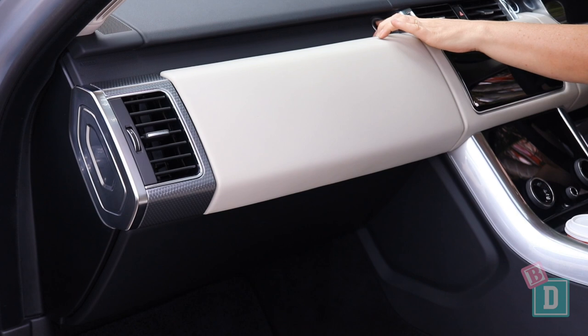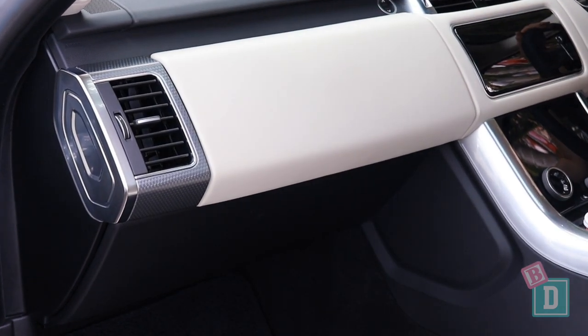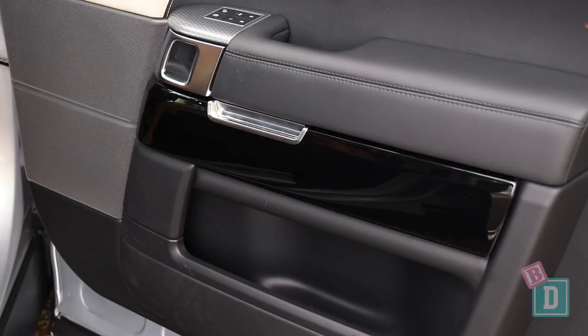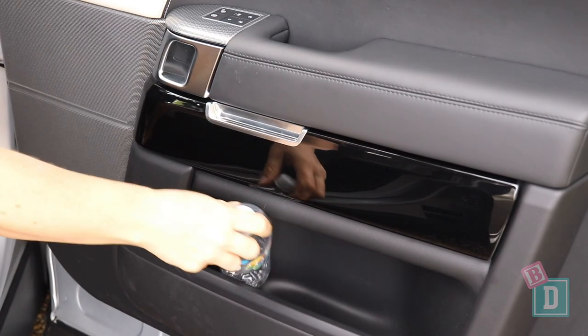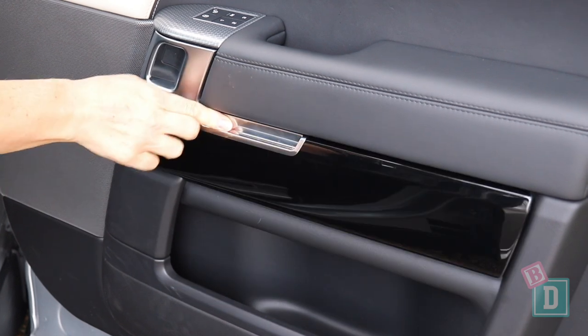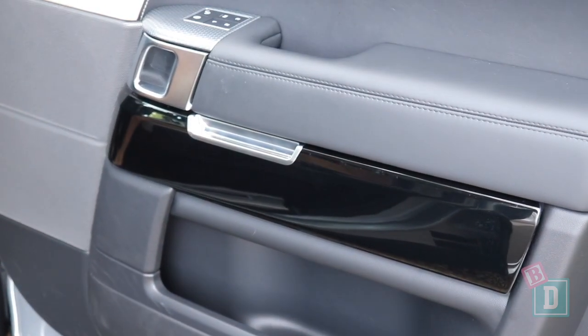There are two glove boxes: the top one has the DVD player in it, and the bottom one is nice and spacious — I could fit an iPad, my wallet, the manual, and everything else in there. The door bins are too small for a large refillable water bottle; even a 600ml bottle falls over. There is a little hidden shelf where I could put my phone and keys, and there are small hand wells in all the doors as well.